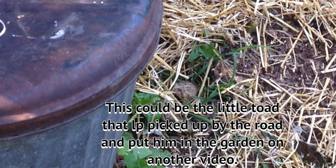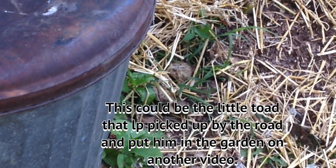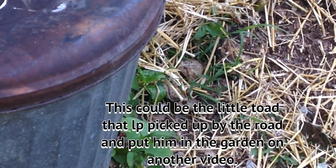There's the little toad — the little toad that I think grew up to be a big fat little toad. What do you think, dude?